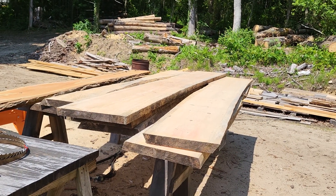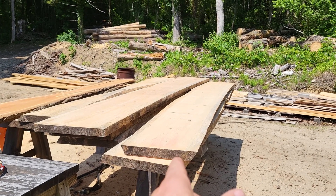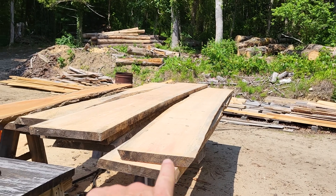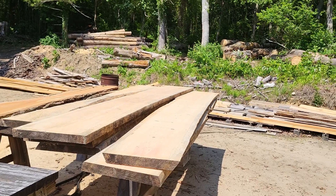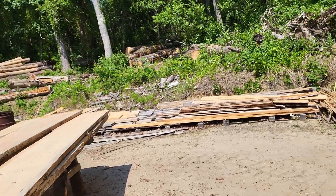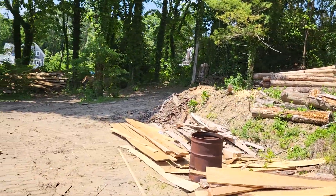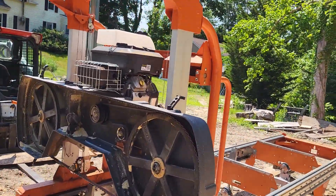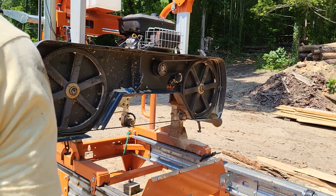The customer needed four six-foot slabs between 16 and 20 inches wide. These two slabs right here will cover it, and I have that one right there as well. I'm tearing the mill down and putting it away for the afternoon. I think what I'll do first is tell you the bad side first — because if it were me, I'd want to know the bad first.